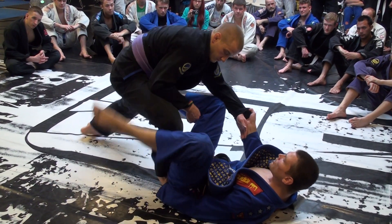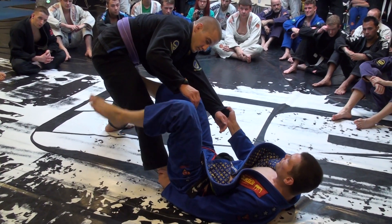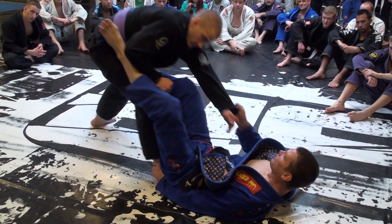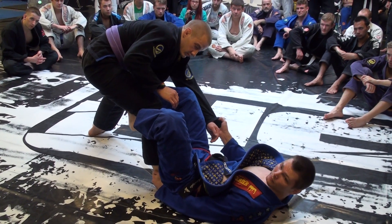If he turns the knee out and one push isn't going to do it because he's really strong, I go to both hips and push back.